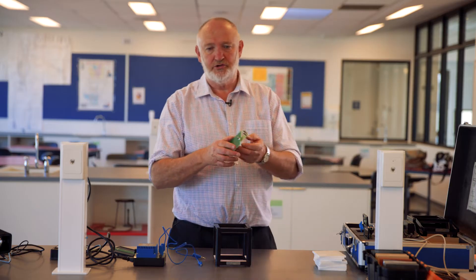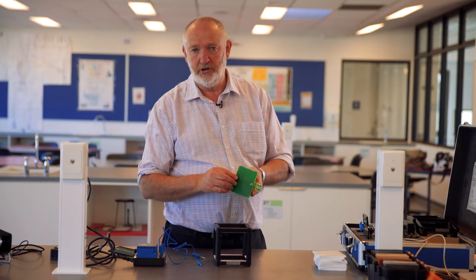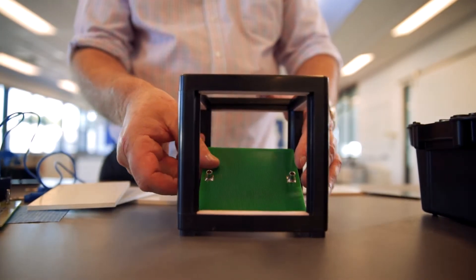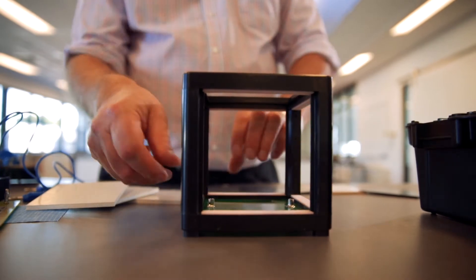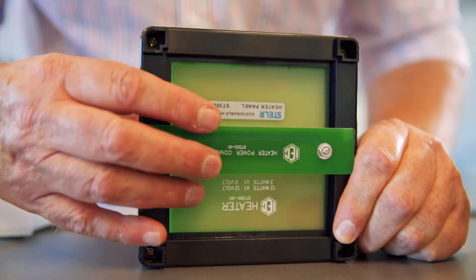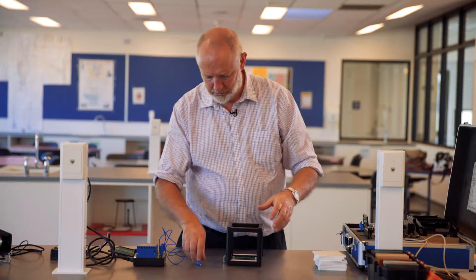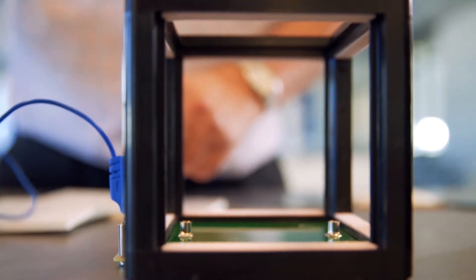Next we'll show you how to set up the floor heating. This is significant for people in the southern states of Australia. To connect this into the floor, you put the dark green side in the floor first and then this connector goes on the outside. Put those in and then you can connect that up to your power supply.